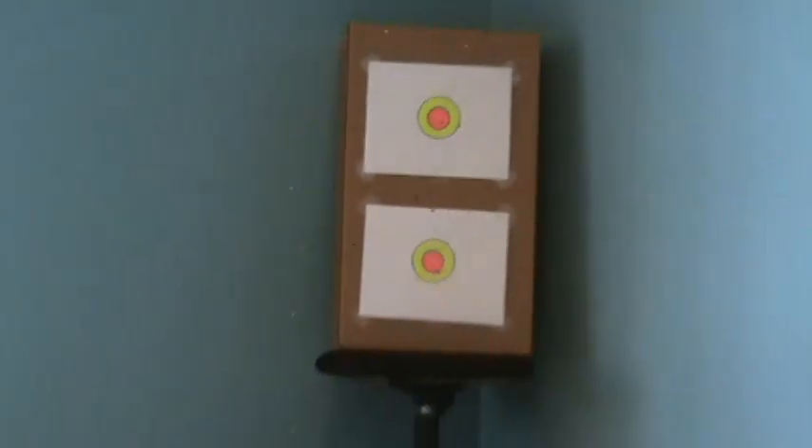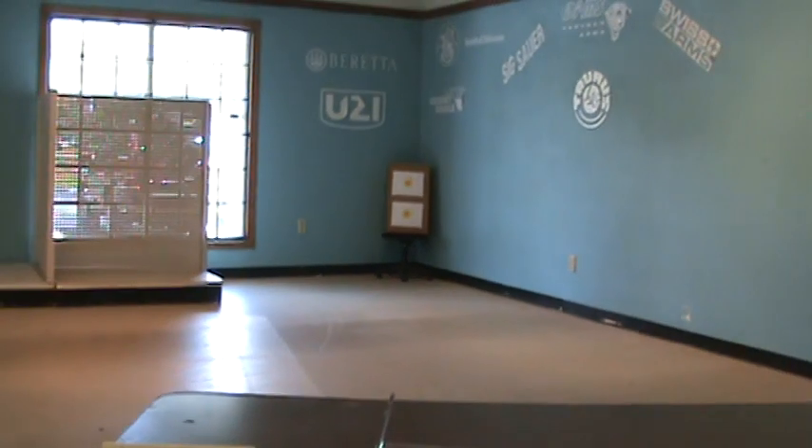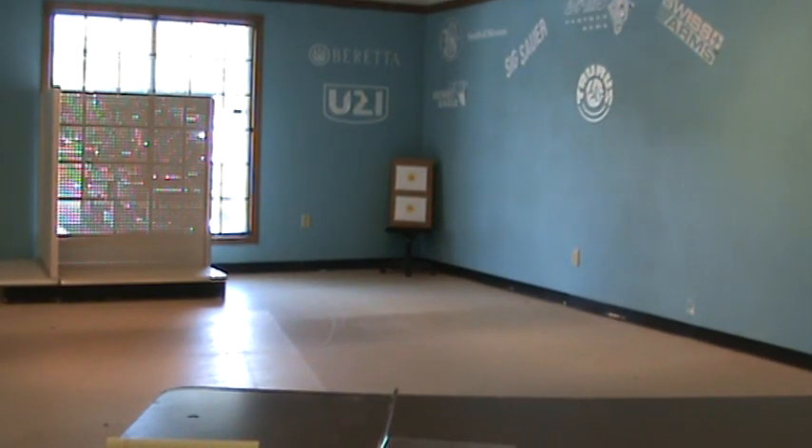That tore up that target pretty good. This gun, even though it's a blowback, doesn't really have a strong recoil, but there is a slight recoil, so you want to be careful when firing it.